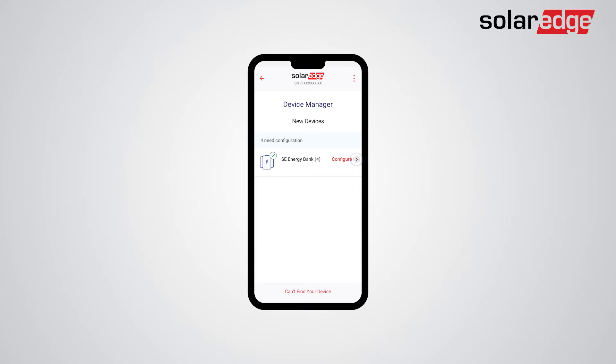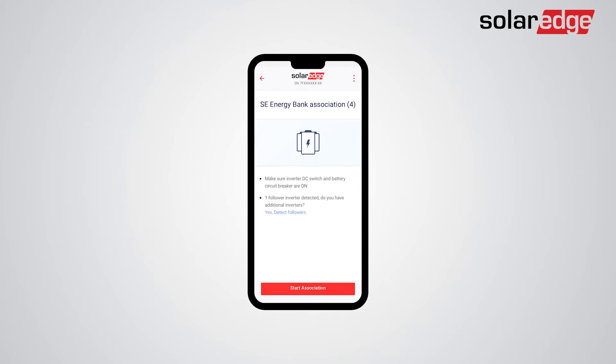As the configuration wizard applies to all inverters on-site, you will be prompted to detect follower inverters. In this demonstration, a follower inverter has already been detected. The next step is tapping Start Association. Now, the batteries will automatically be associated with their connected inverters. This entire process should take up to 2 minutes.